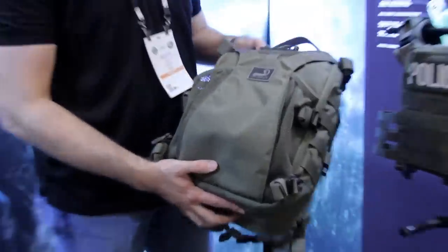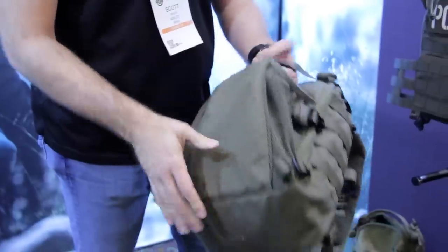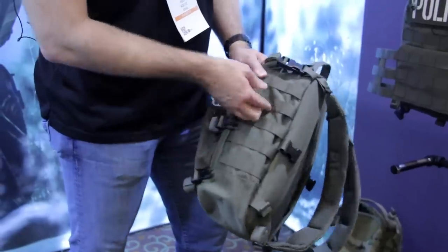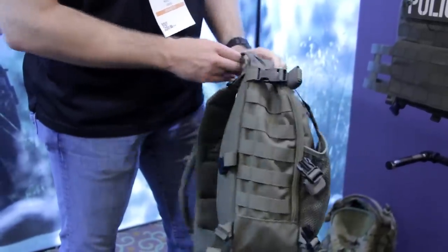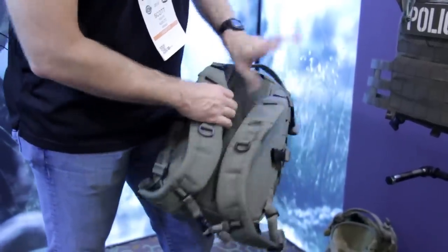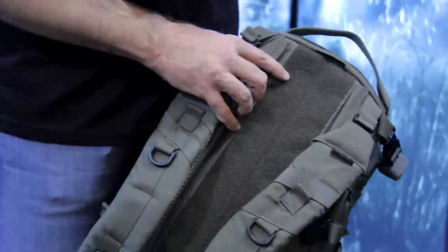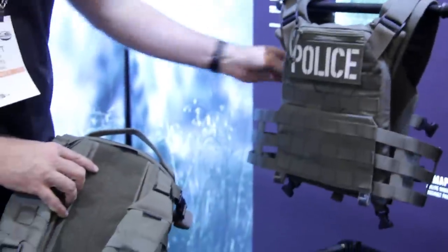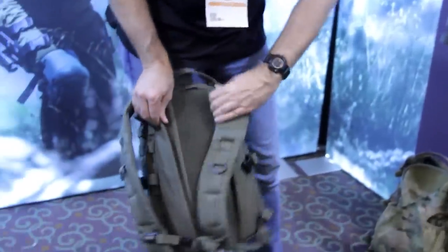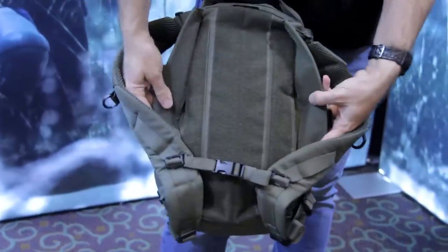A couple of things to note: this pack has a built-in compartment to store and carry your helmet. It's pretty minimalist as far as pouches go, and that's by design, but we've put MOLLE loops on the sides if there are other accessories or pouches that you as an operator want to add. It features this strip of Velcro that runs down the middle of the pack, which adheres to the Velcro on the back of the plate carrier — that's one of the ways you attach the pack to the carrier, simply by unfolding this and adhering it to the pack.